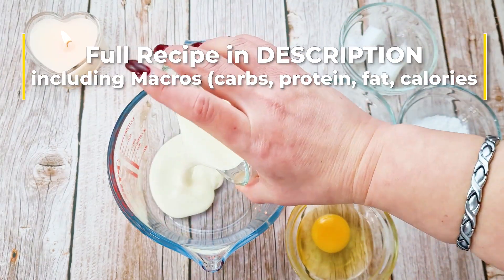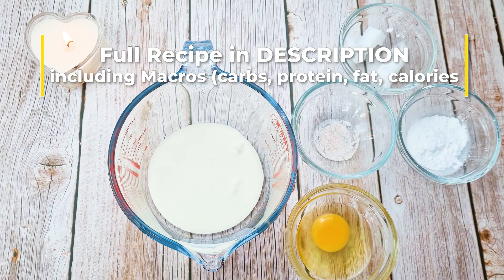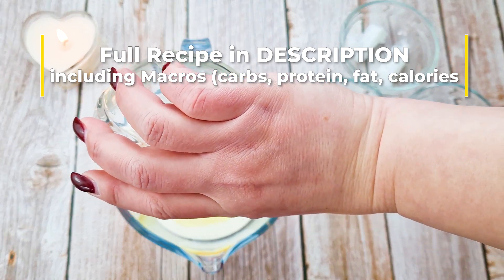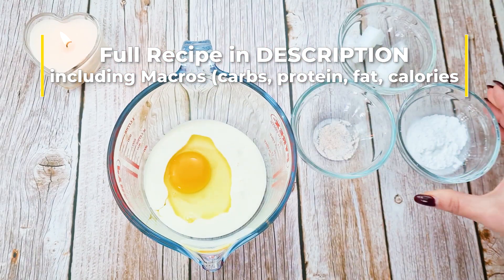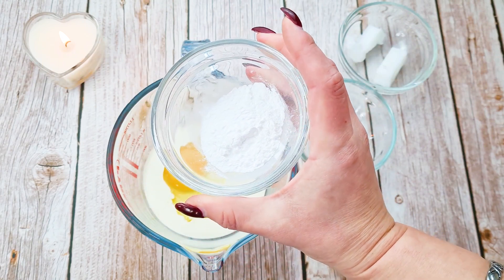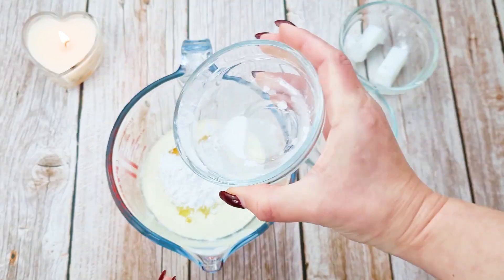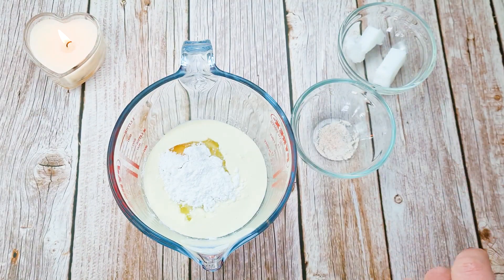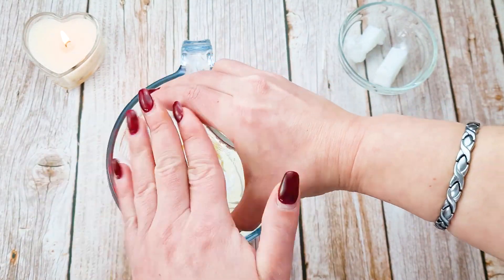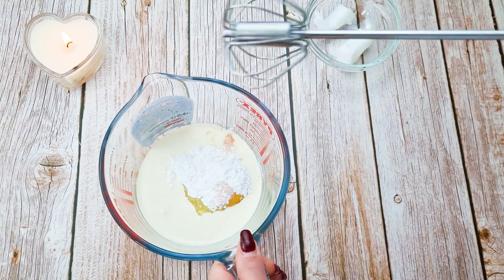A quarter of a cup of double cream, one medium egg, eight grams — about one tablespoon of arrowroot powder — and about an eighth of a teaspoon of salt. Now make sure you mix it properly.